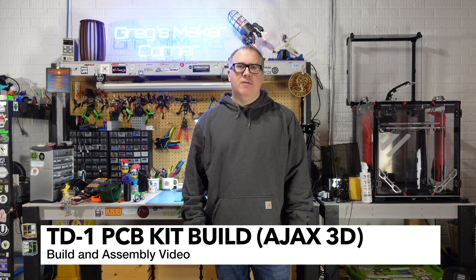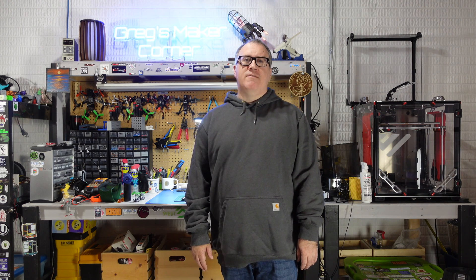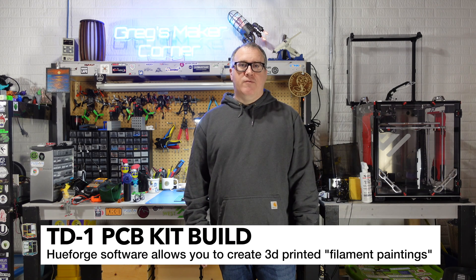Welcome to Greg's Maker Corner. In this video I'm going to be covering the build process for the TD-1 project kit. The benefit of this device is that it will allow you to easily calculate the transmission distance and obtain the hex color code of all your filaments, which is very beneficial if you're using a filament painting software like HueForge.